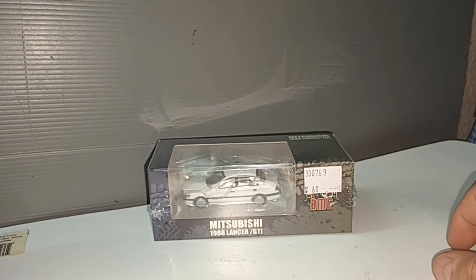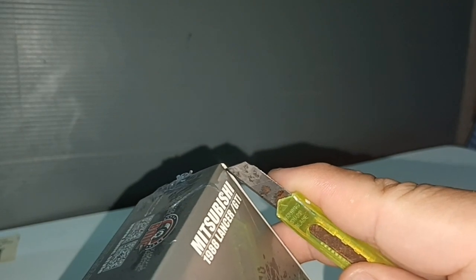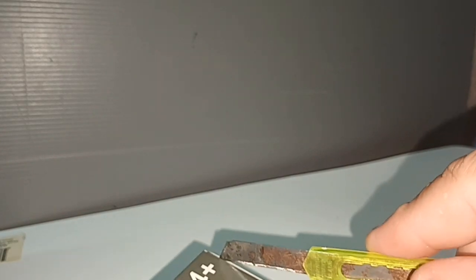Hello everybody and welcome to my channel. I hope you are all having a good day. This is a 1988 Mitsubishi Lancer from the brand BMC Creation. Now when we say Mitsubishi Lancer, you will immediately think Evo Five, Evo Six — but this is no Evo. The Evo hasn't come yet.